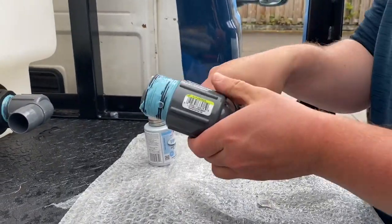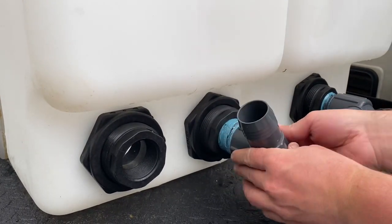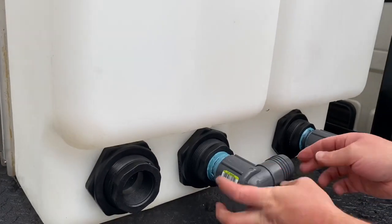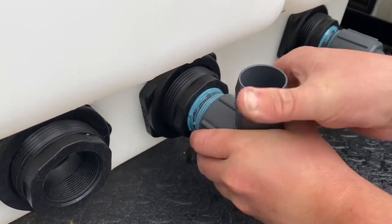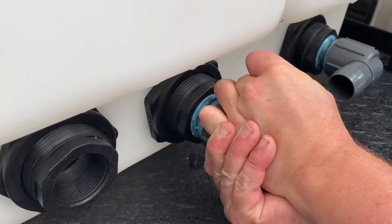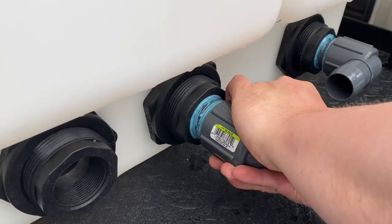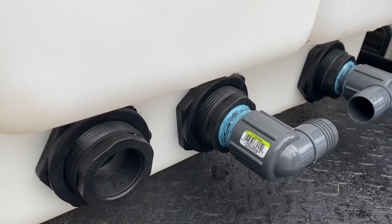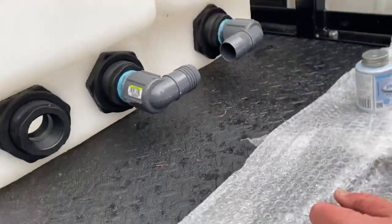Put this one in here — holds in there real nice. The other piece stopped turning. You want these things to be facing each other as close as possible and as even as you can. The crush-proof hose is just going to go in between them, and I'll show you that in just a second.